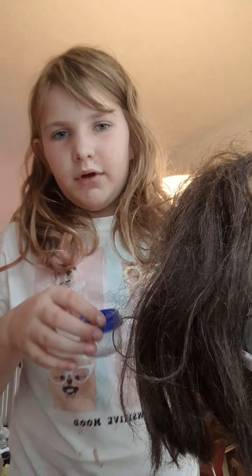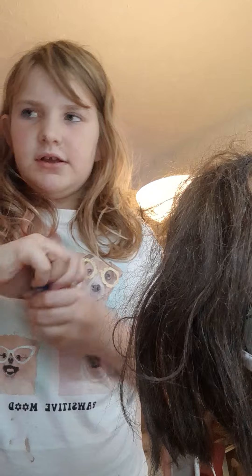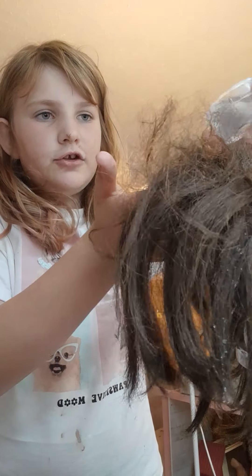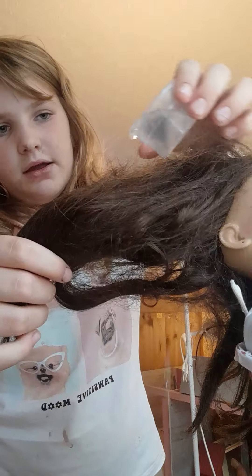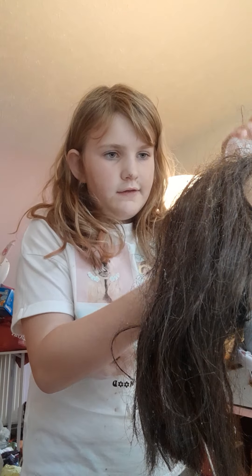First we're going to start by putting a little bit of water on her hair — not too much. Just put it on there. It's dripping a bit, but that's okay. You're just going to put water on her hair to make it less tangled.